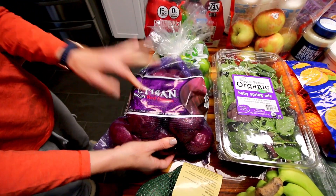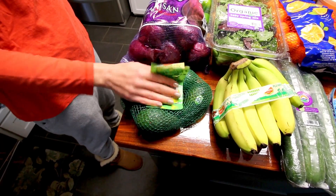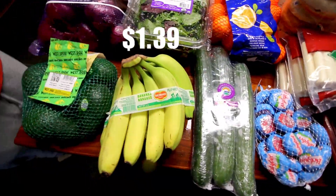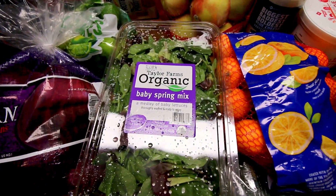Got a six pound bag of red onions because we go through so many red onions, and then of course we got a five count avocado because we go through so many avocados. Picked up some bananas, and then here got a baby spring mix for my smoothies.